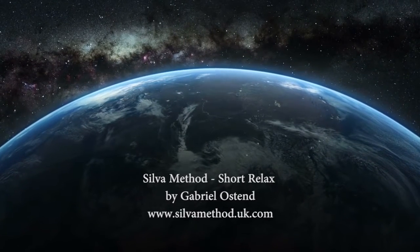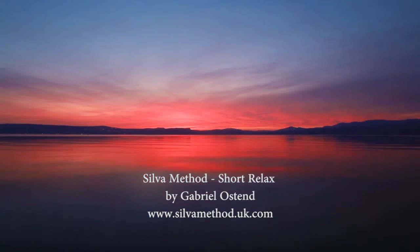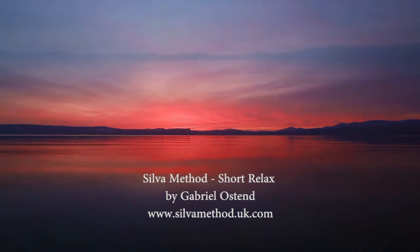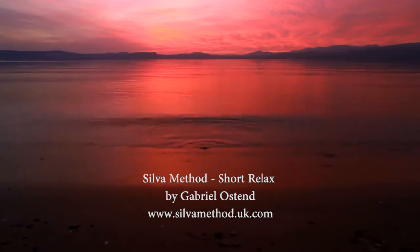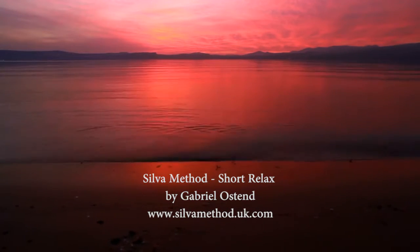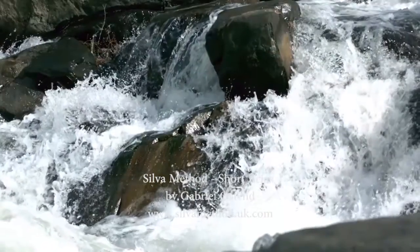To enter the state of physical relaxation, level 3, mentally repeat and visualize the number level 3 several times, which takes you to level 3, a deeper level than 4 and much deeper than levels 5 or 6. Level 3 is for physical relaxation — to learn to relax from head to toes in a matter of seconds. To help you learn to relax physically at level 3, I am going to direct your attention to different parts of your body.